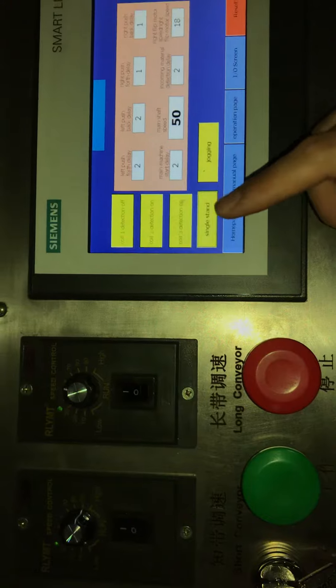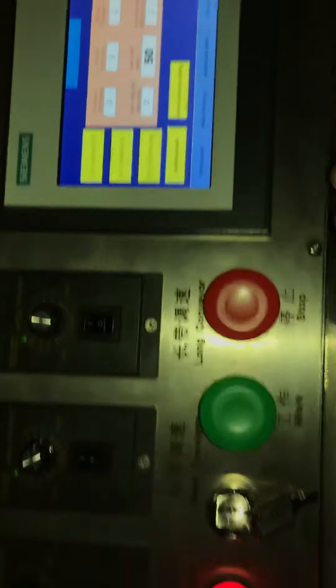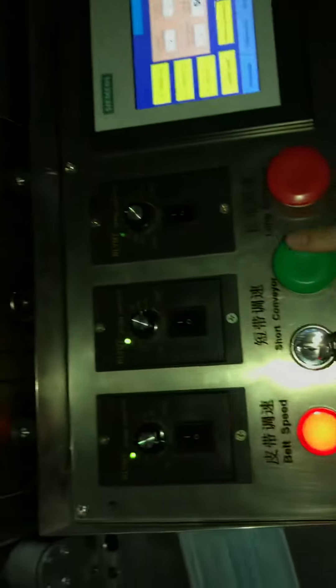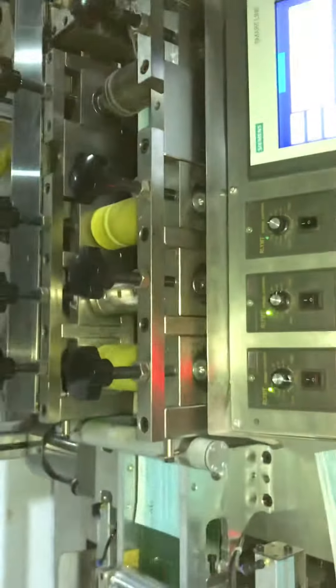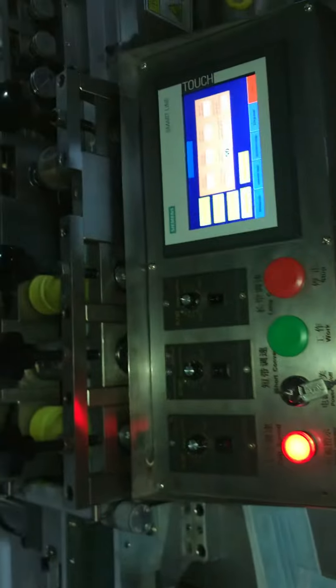In single stand mode, you can also choose continuous working. You press start to begin, and you press stop to stop the machine.